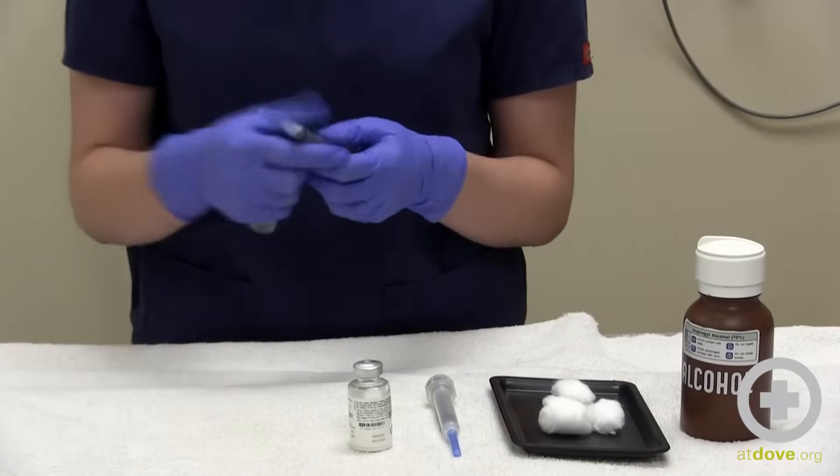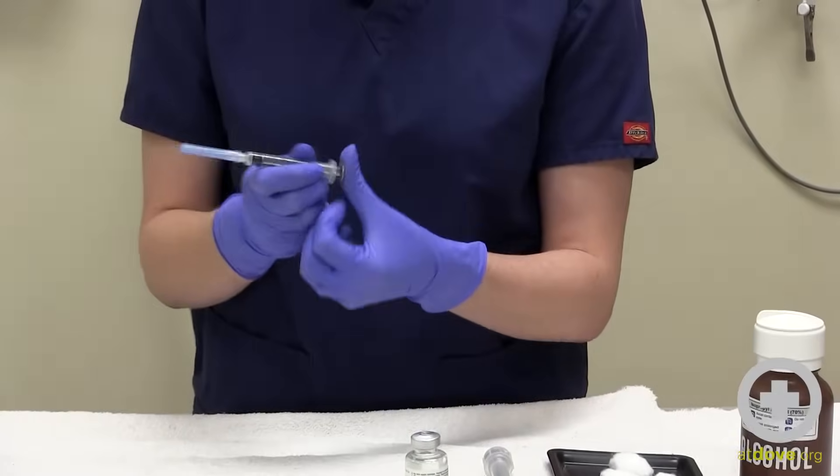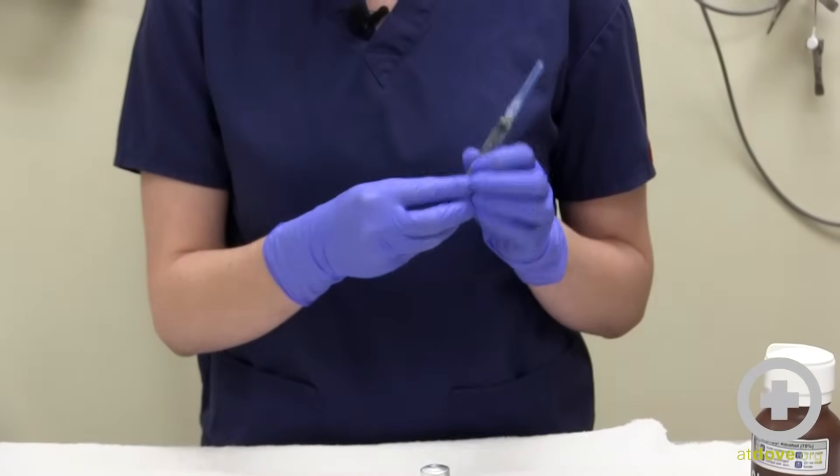Open your new syringe. I like to depress the syringe so that you can break that seal and it's a little bit easier to draw up. Make note of where you're going to be drawing to.